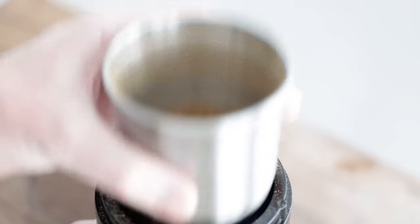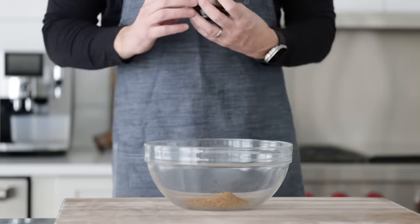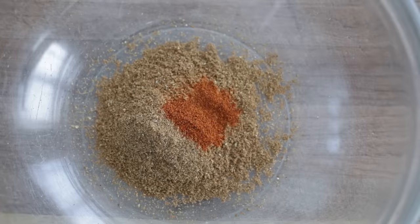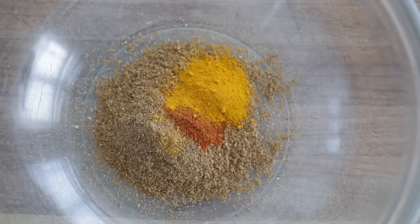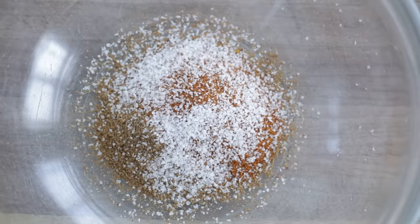Transfer our ground-up spices into a large bowl. Next, add in a half teaspoon of cayenne pepper, followed by one teaspoon of turmeric, then one tablespoon of regular paprika — you could use smoked or sweet, no problem. Season with about one to one and a half tablespoons of coarse salt. I know that seems like a lot, but there's a lot of chicken to marinate.